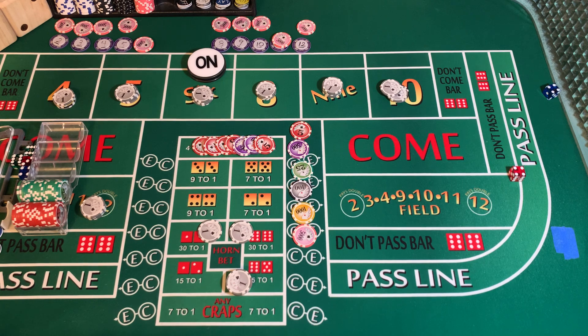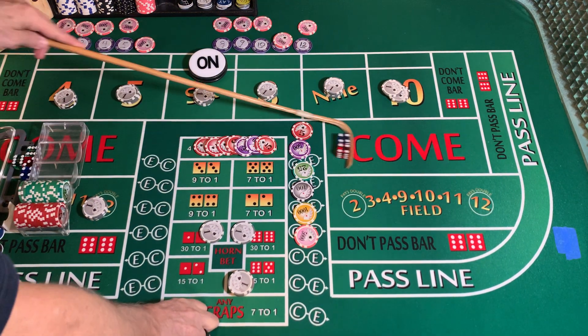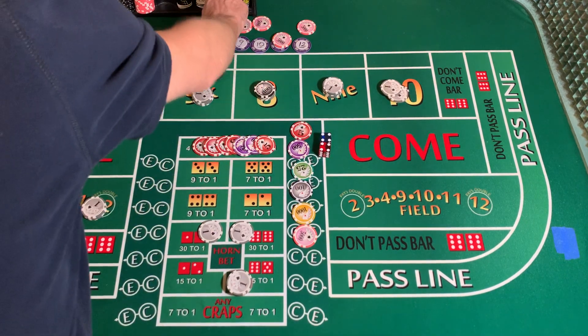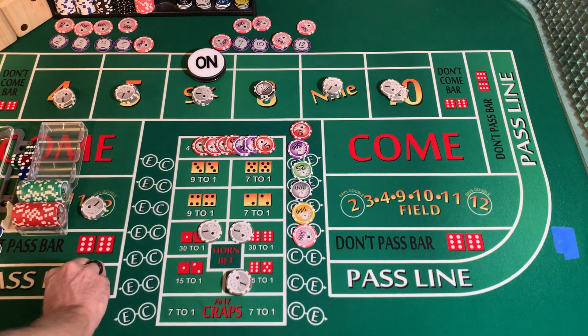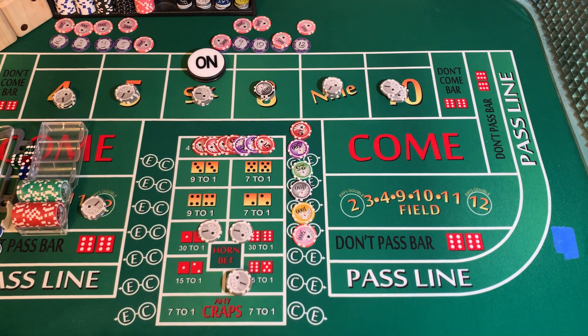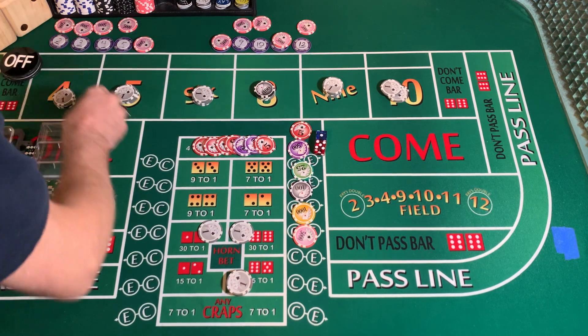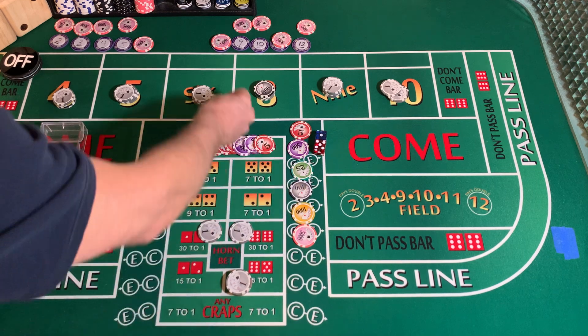Hard 8 — 4-4, square pair. White chip is going to come back, black chip goes out to the 8. Mark the 8. 3232 dice out. 1-5-6 — point is made.